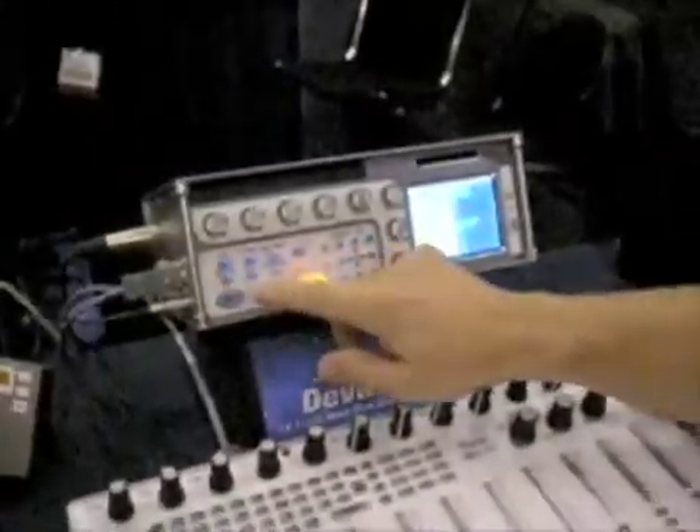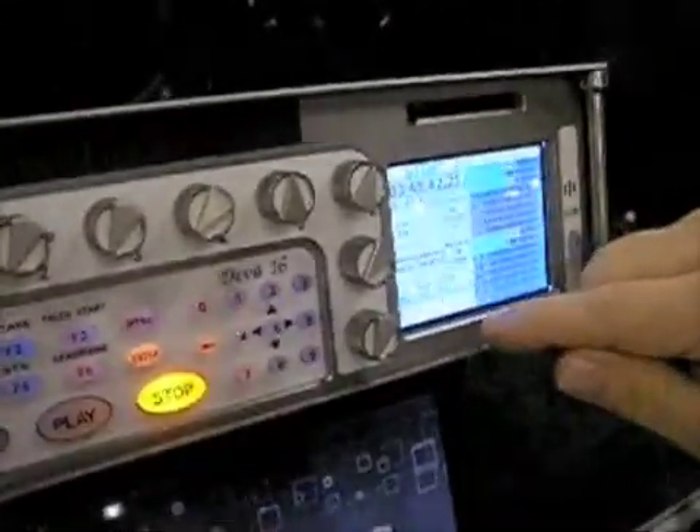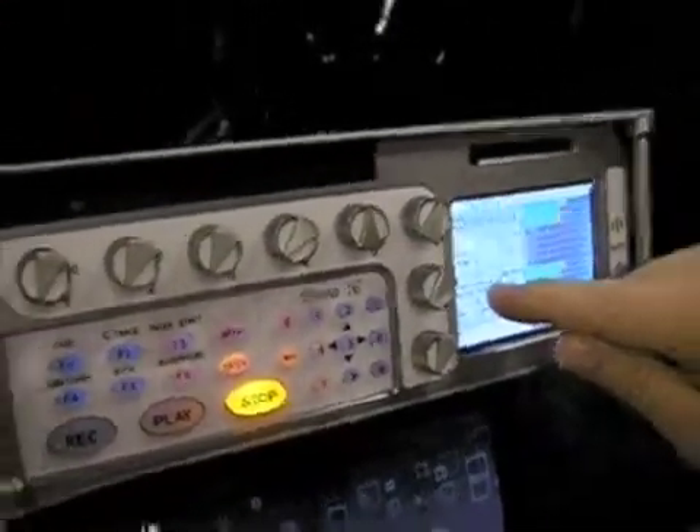If during my record to the Diva I had any type of issue with wireless transmission — whether it be dropouts, interference, or maybe I simply didn't have a fader up when someone ad-libbed a line — I'm able to very simply go into the Diva just by hitting the Q menu and hit a button called wireless audition. When I do, all the transmitters play back, which is what you're hearing right now.